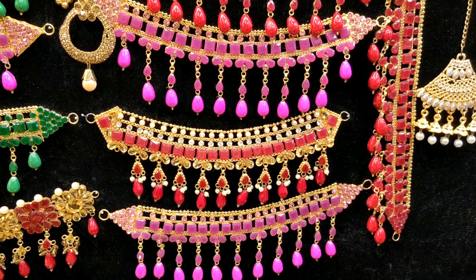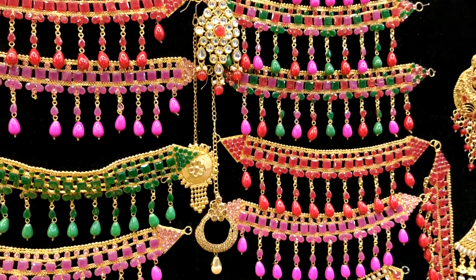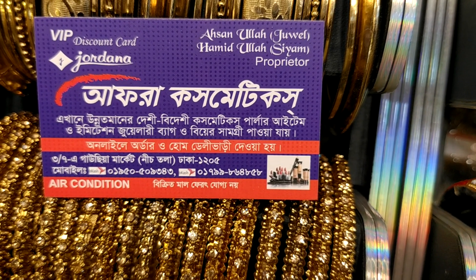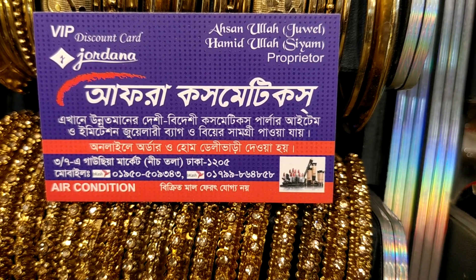There are many different types of products that are available. We have a lot of products available to us on the right side.